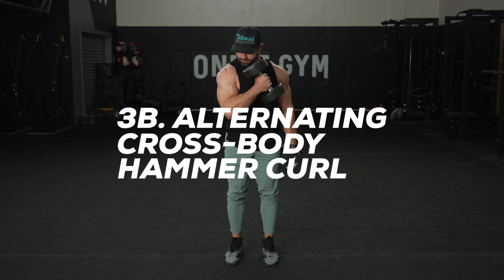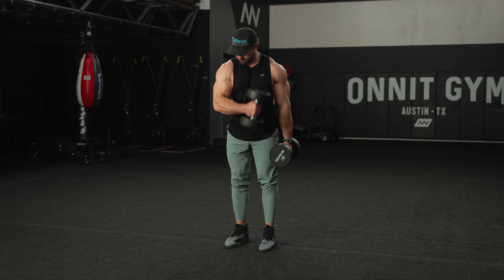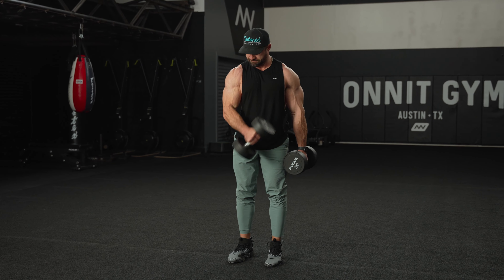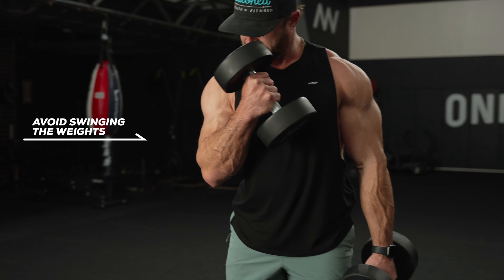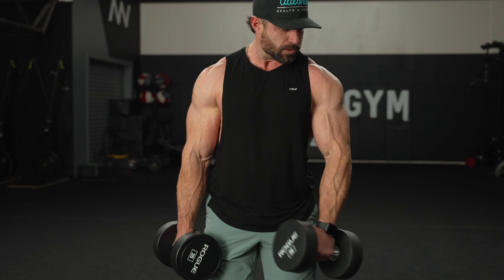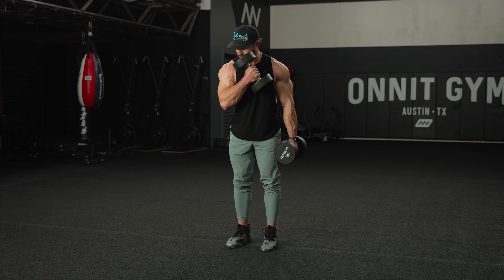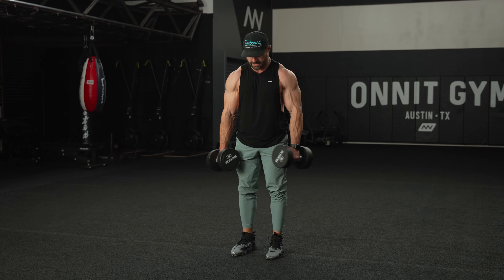For exercise 3B, we're going to be performing alternating crossbody curls. This exercise allows you to abduct your forearm — bring your forearm inside across your body — which puts more tension on the short head of your biceps to create more of that peak. With your thumbs facing forward, bring the dumbbell up and across your chest, fully shortening the bicep head. Then in a controlled manner, lower the weight back down so it's right next to your waist. You can perform these alternating or one side at a time.